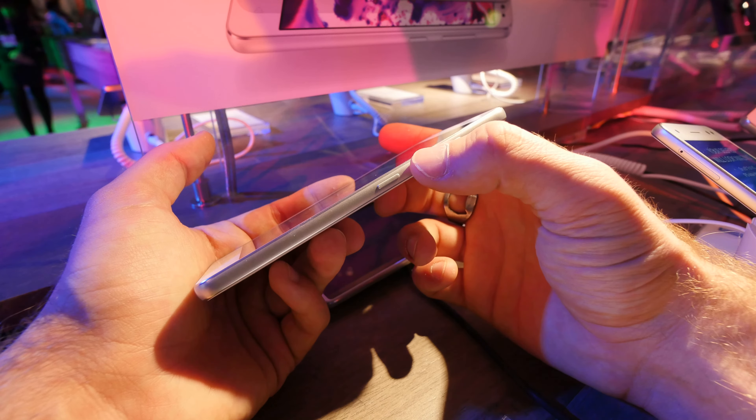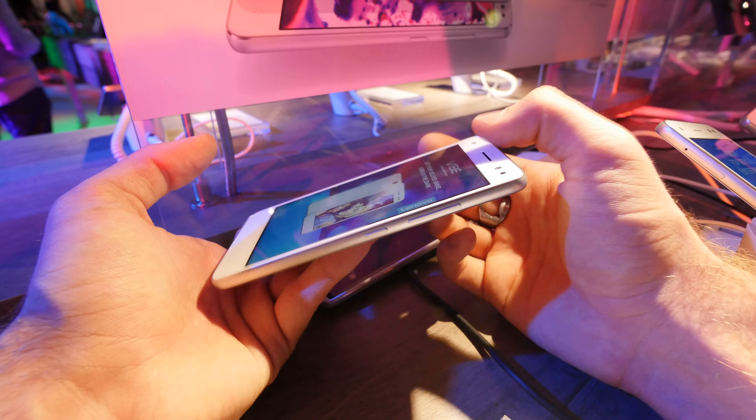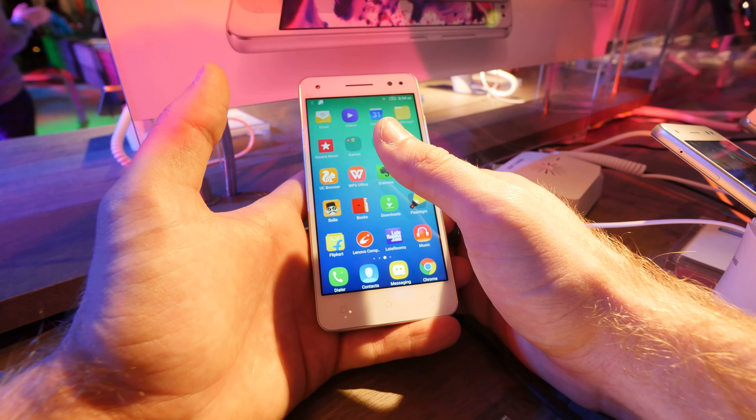We have an on/off switch and volume rocker, and the headset jack can't be missing either on this nice $199 US dollar device, which is probably already out in the market in the first quarter of 2016.